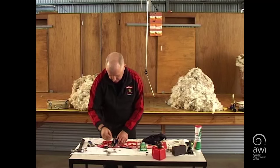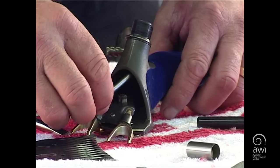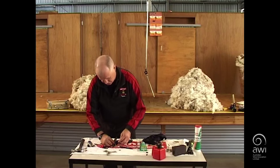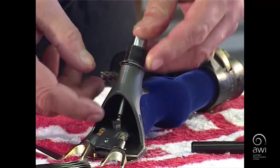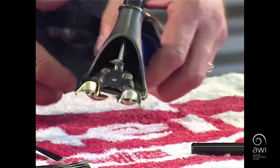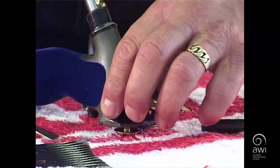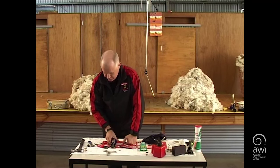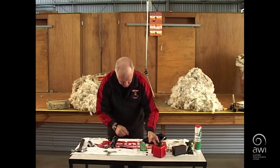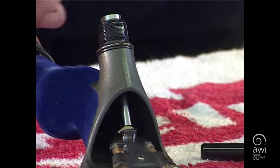Slide the pointy end of the tension pin up into the barrel, then put the ball on the end of the tension pin retaining spring. Replace the tension sleeve and push the tension pin into the tension retaining spring. Make sure the sleeve slides very easily up and down. Add oil to keep it oiled. Oil the tension threads. Replace the tension nut.